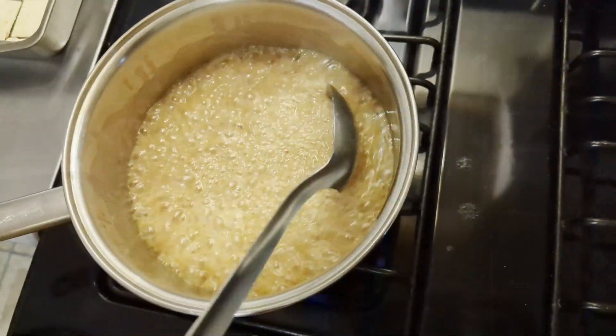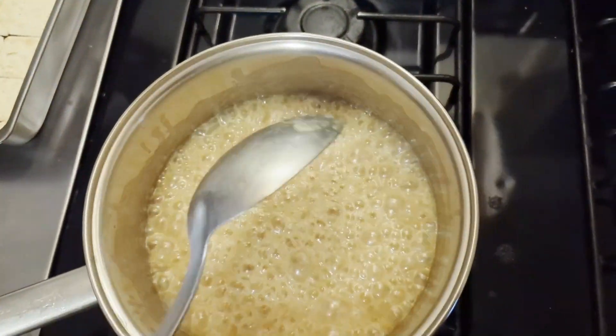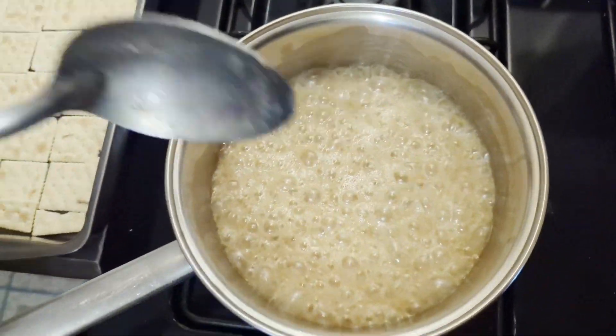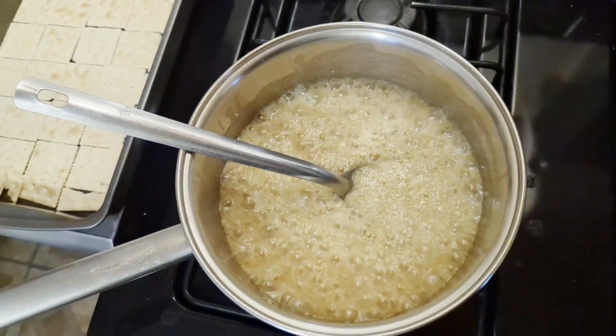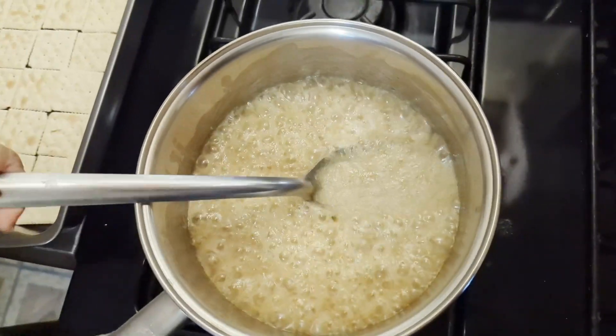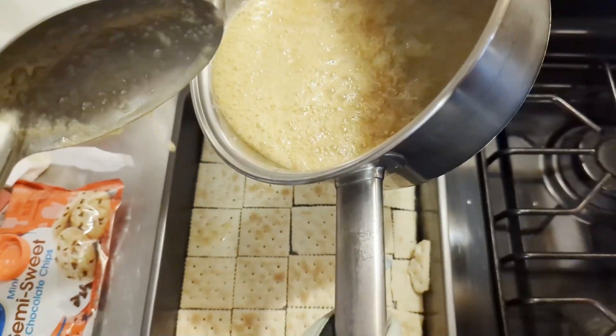Okay, three minutes done. Now I'm going to pour some of this caramel over the crackers.